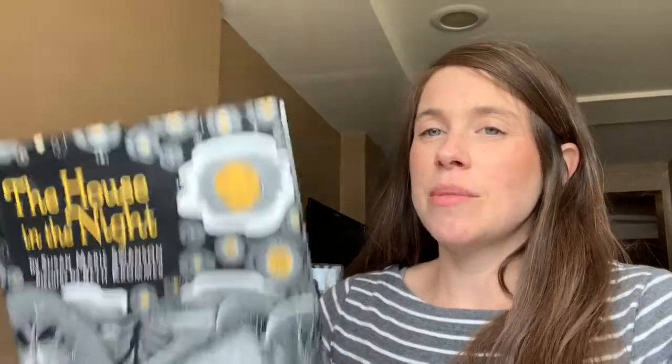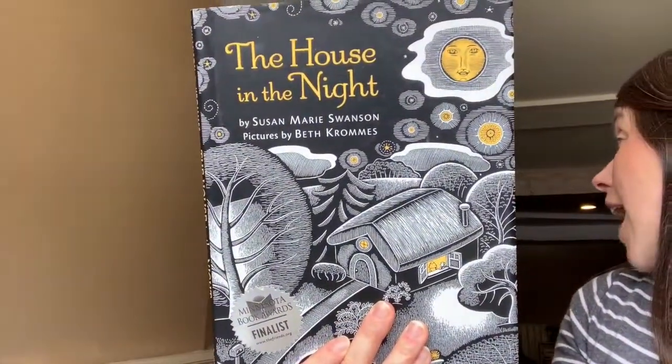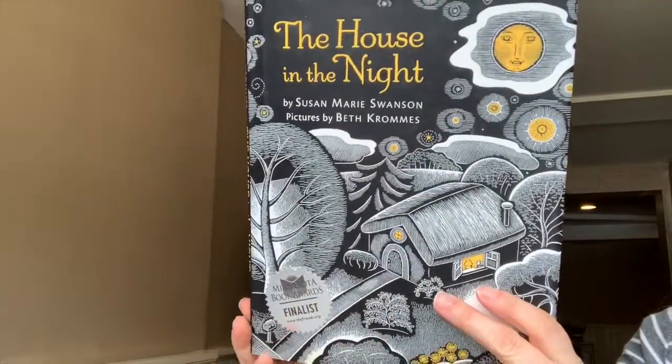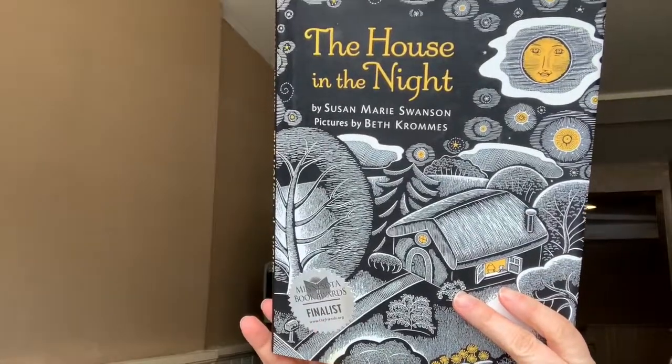Alright, so here's how I'm going to get started. I'm going to center my book so that I can see the book but not my face. So I need to lean out of it as much as possible and really take time after every page turn to readjust before speaking again.